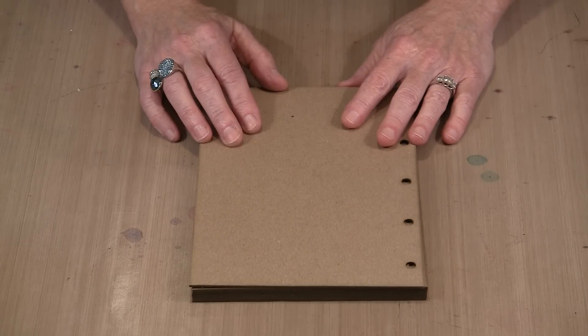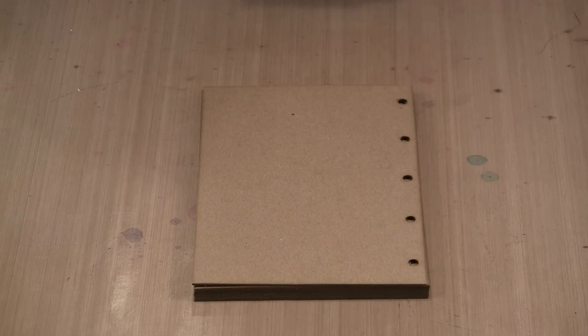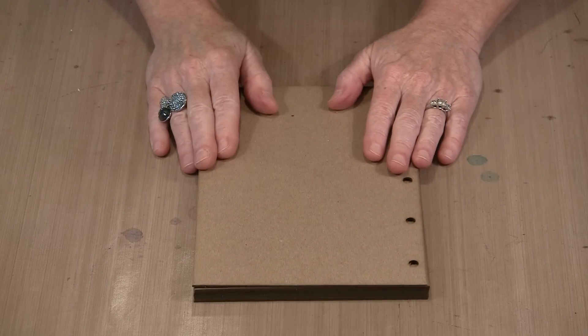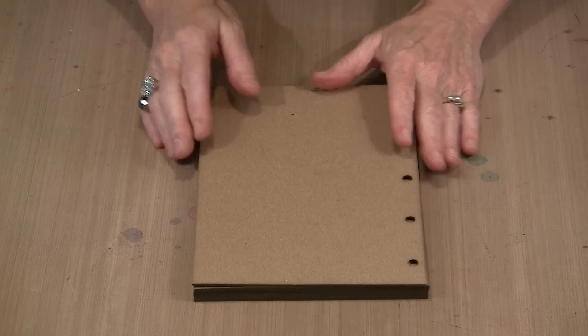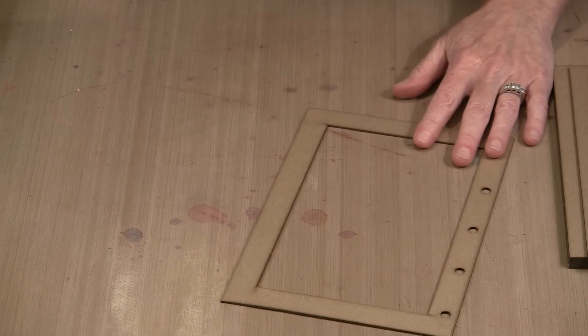There will be photographs of the front and back of all of the pages in the book so that you have a reference if you choose. Since we are starting with plain chipboard, we need to do something to it, because anything that you put on top of this color is going to be affected by it. My solution is to just go ahead and put some gesso on there.